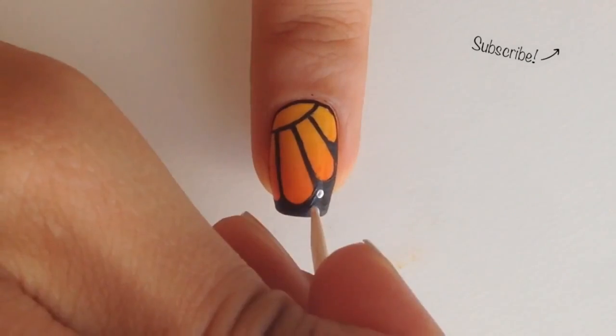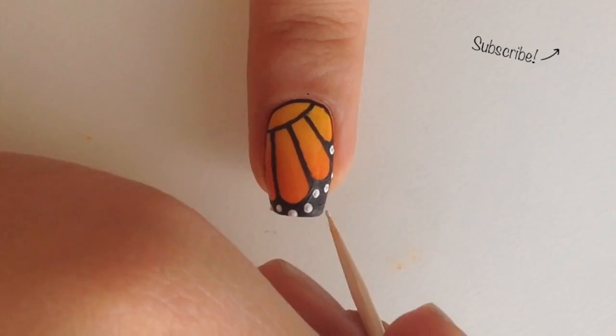Now take a toothpick and make some white dots. Make a few smaller ones too.